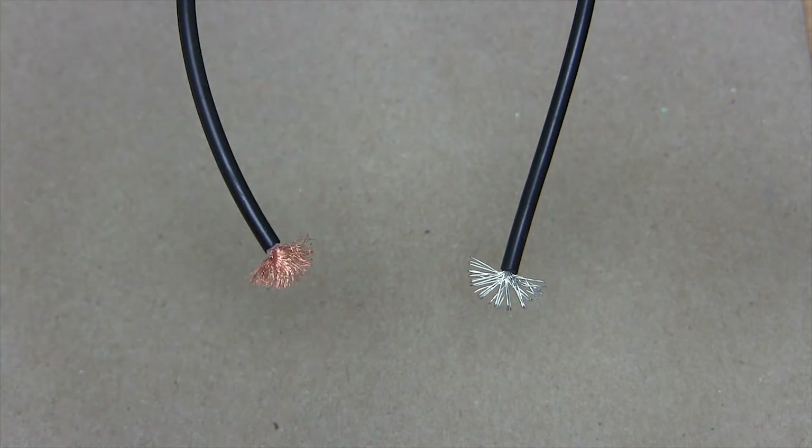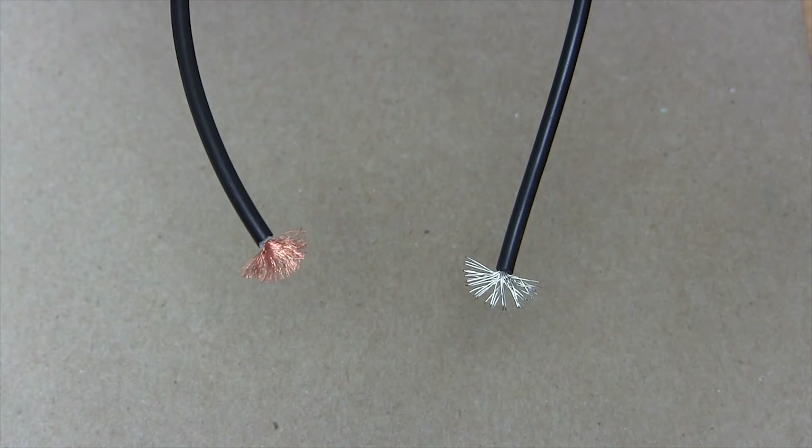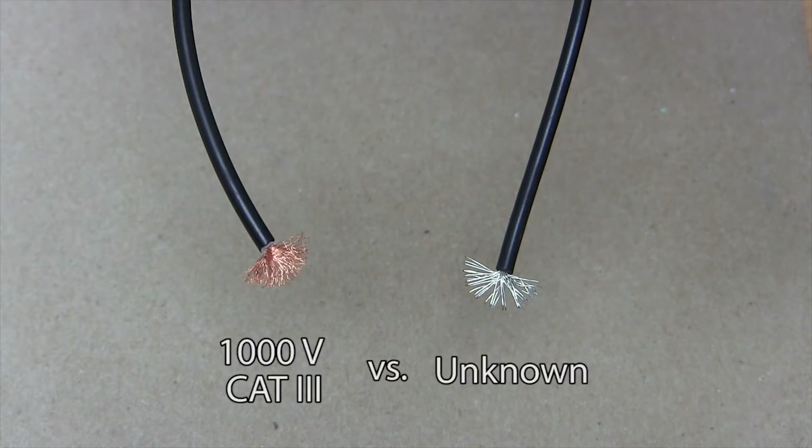For user safety, the test lead jacket is usually thicker. The typical wire rating for test lead wire is 1,000 volts CAT 3, and per the safety spec, it's tested up to 10 times the rated value for breakdown.